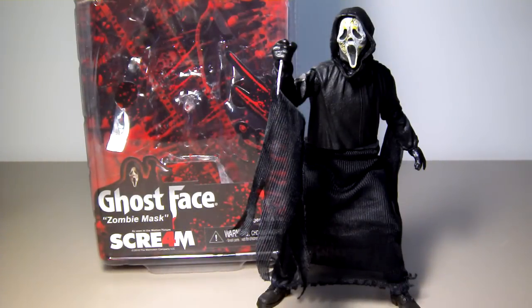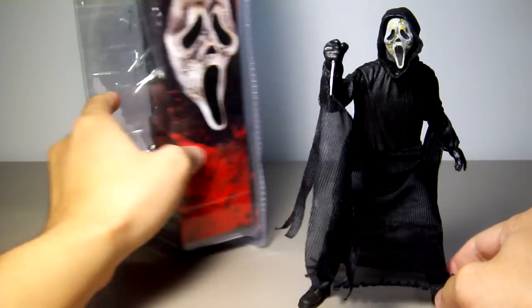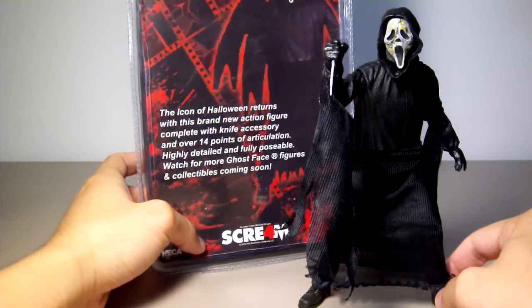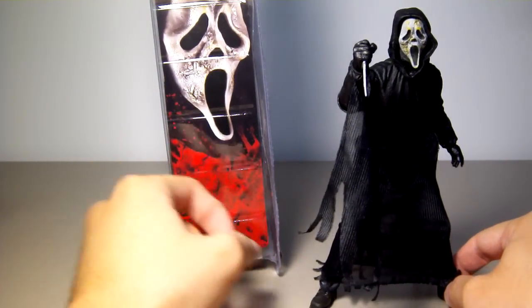This is the Ghostface figure, part of the Scream 4 title by NECA. This figure is a variant with the zombie mask on instead of the normal white mask. Here's the packaging — it says 'Icon of Halloween.' And here's a shot of the actual mask itself.